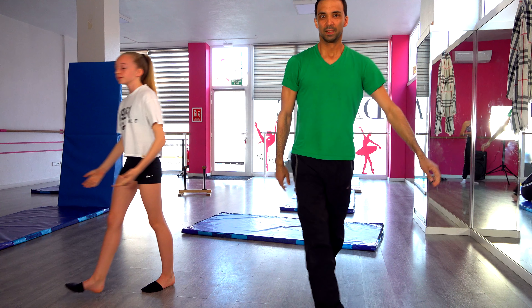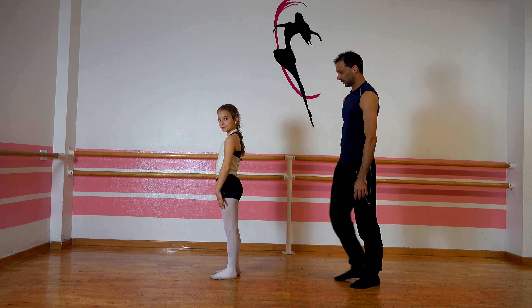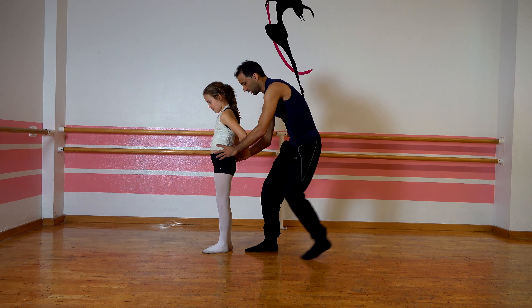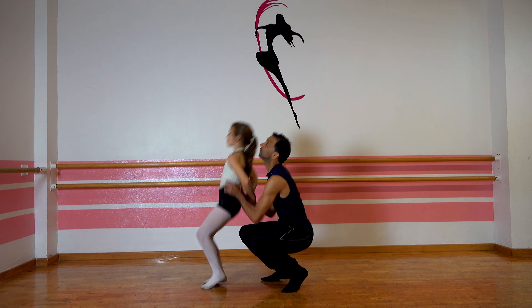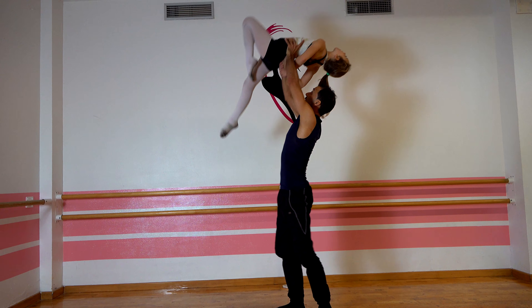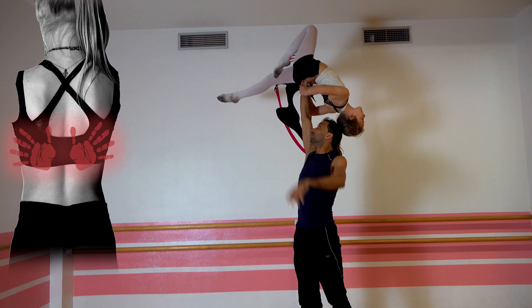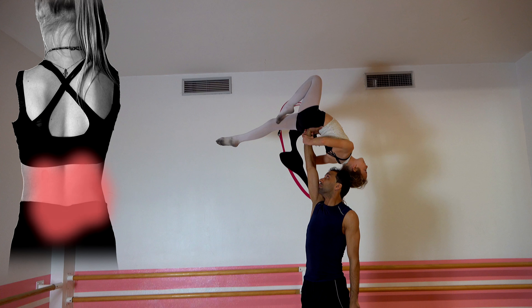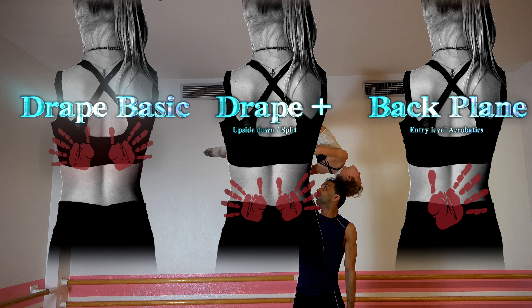The acrobatics world — the kings of overhead lifts — don't actually have a back drape. The reason being that the drape is simply too easy and thus it's only used as an artistic embellishment. The closest thing they have to an actual point-scoring drape is a back plane. This is a lot harder than a regular drape and also requires a sizable difference between base and flyer — not because of body weight, but because the base now needs to cover almost two hands' worth of space with a single palm. Here you can see the different hand placements for the different types of drapes.